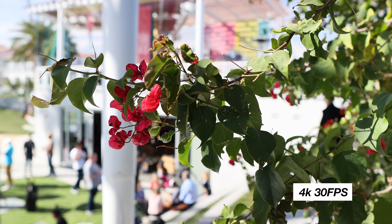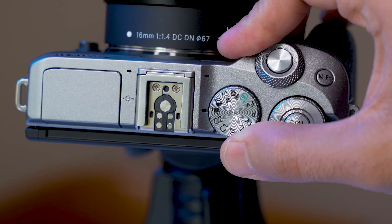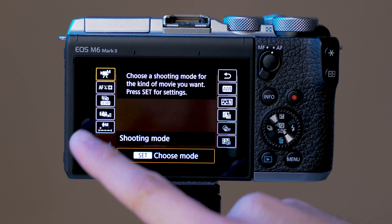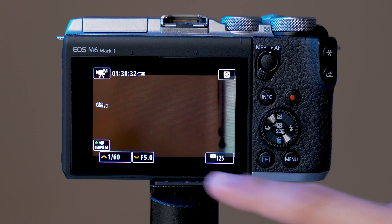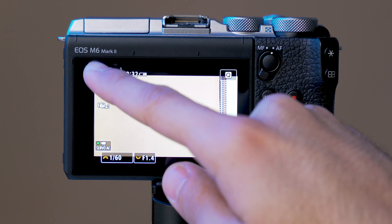Tip number one is to select your frame rate. This camera shoots 4K at 30 frames per second. Currently it does not shoot at 24 frames per second; however, Canon has said they will put out a firmware update to unlock 24 frames, which a lot of people like for filmmaking and cinematic videos. The first thing you're gonna do is make sure your dial is set to movie mode, hit the quick menu button, and select 4K 29.97. When shooting at 30 frames per second, you wanna double your shutter speed, so set that to 1/60th of a second, bring down your aperture as low as possible, and adjust your ISO according to your setup.